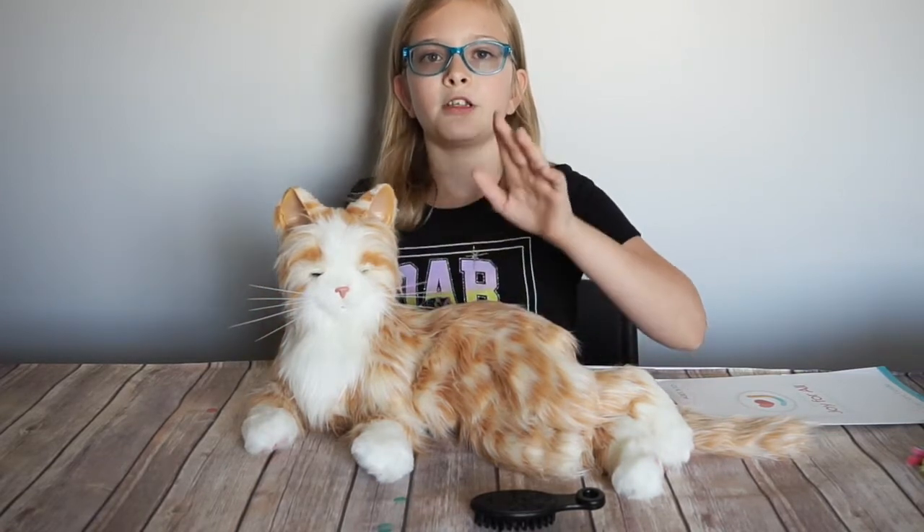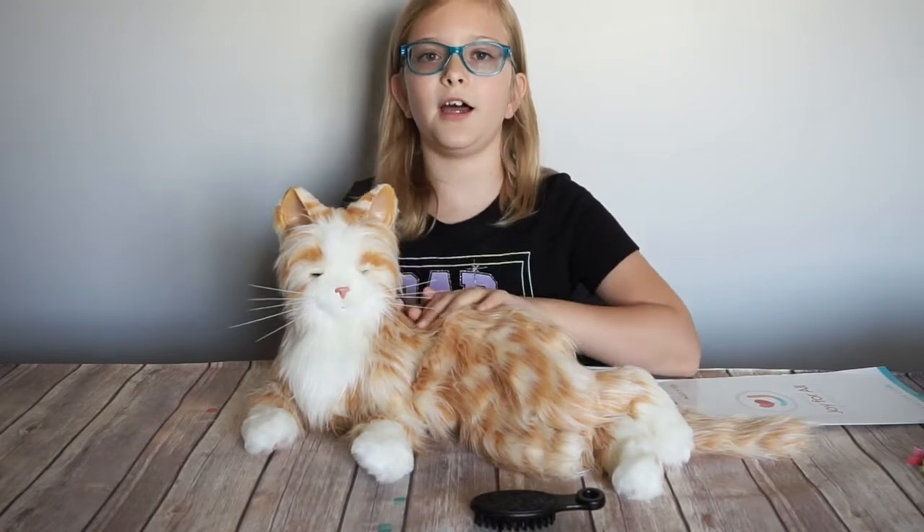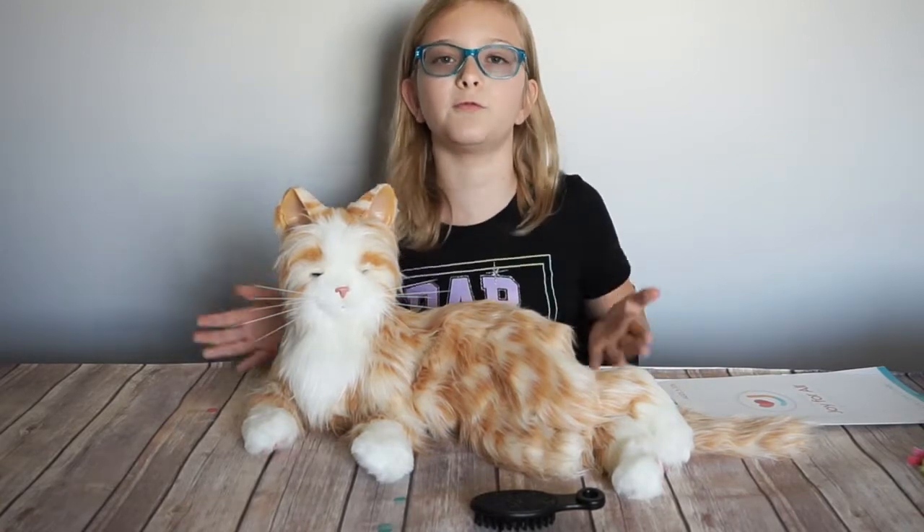These cats look, feel, sound and move like real cats.